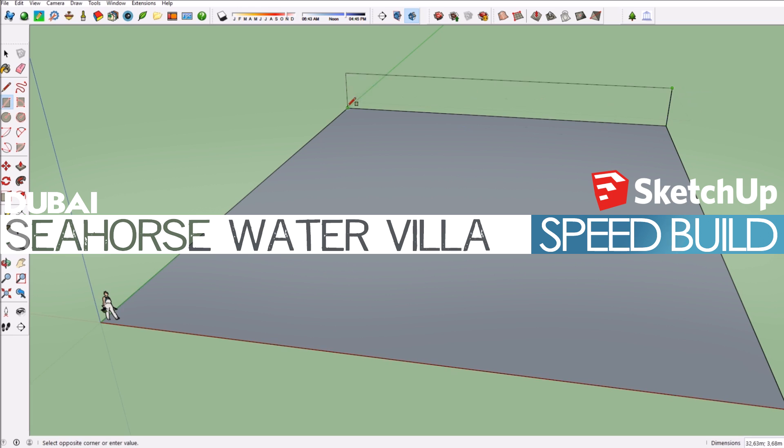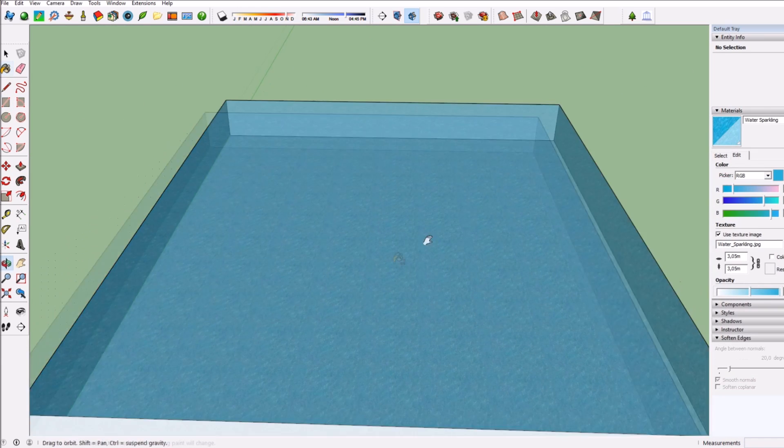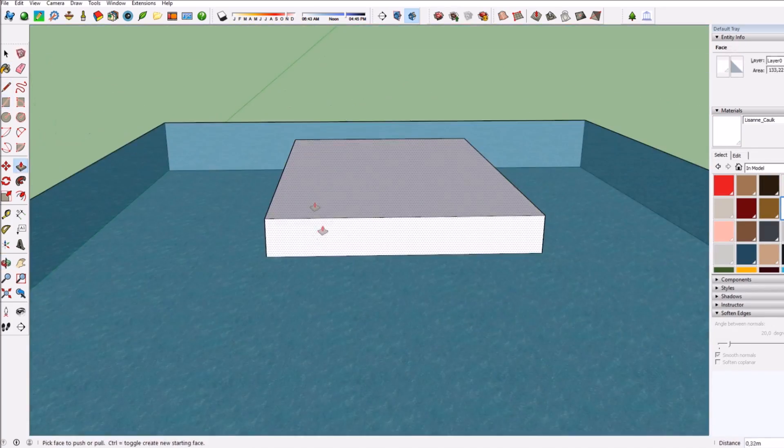Hey guys, it's the Dutch Chips Forum Astro and welcome to this brand new SketchUp Speed Build. Today I'm back in SketchUp and it's actually not been that long since the last time I created a house in SketchUp.